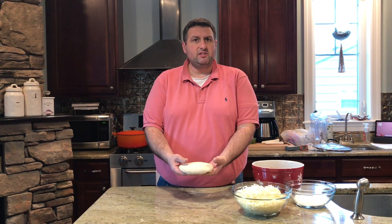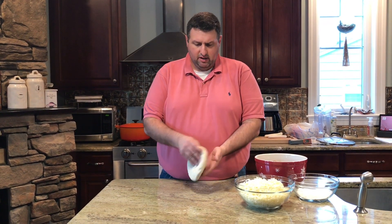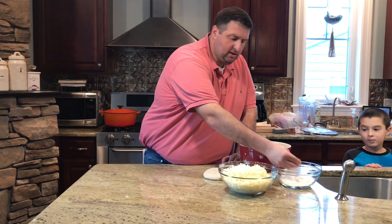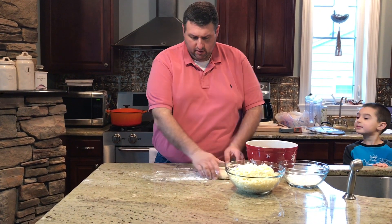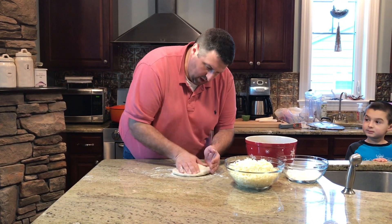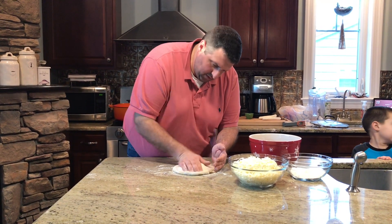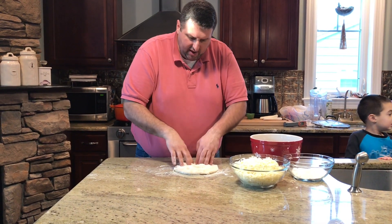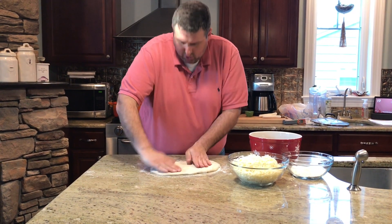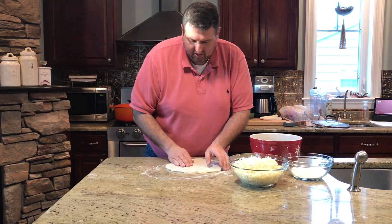I have my dough ball — it's been rising for a day and a half to two days. It has cornmeal on top to make sure that it can move on the surface. I've cleaned my pizza-making surface and now I'm going to add a little bit of flour to help me shape the dough. I'm going to start by creating an edge, pushing down with my hands, and then start stretching the dough to make the pizza.